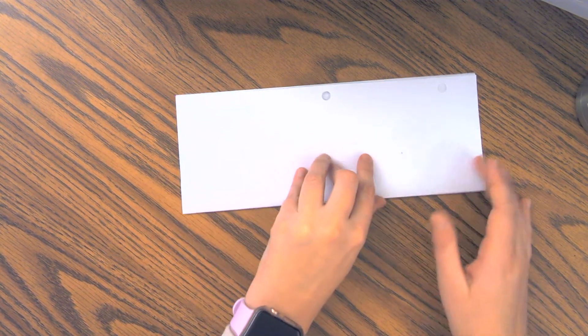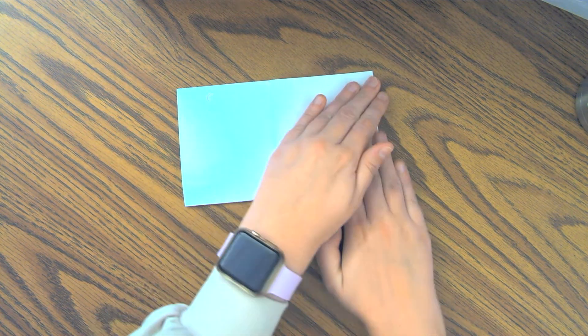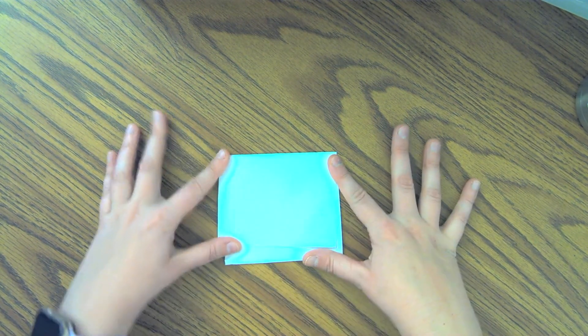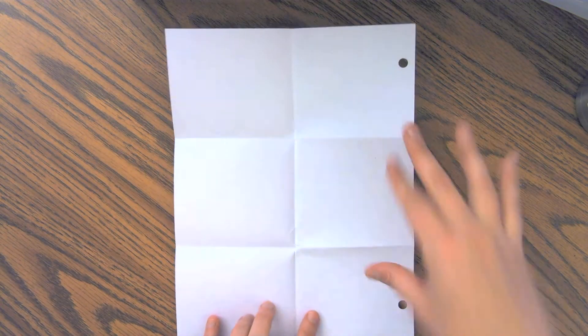Next you're going to fold one side in, crease it, and then you're going to fold the other side over top. It's okay if it doesn't line up perfectly — mine doesn't either. Crease it so that you end up with a little square. Now you should be able to open it up and have six sections.